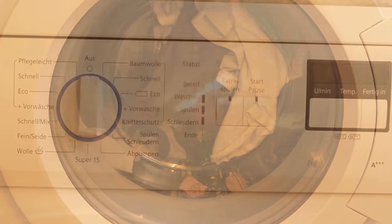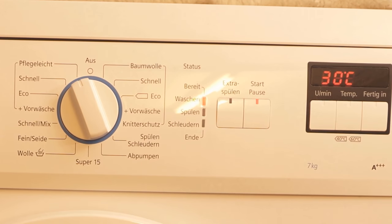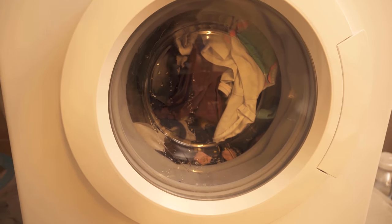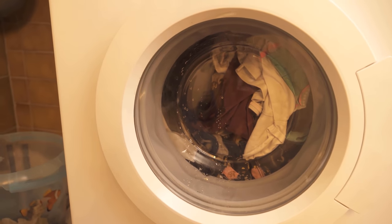Then you start your normal washing program and fill the washing machine with washing powder as usual. Then you let the washing machine run once. While the washing machine is running, the wet wipes will simply make sure that the pet hair ends up in them instead of in your laundry.